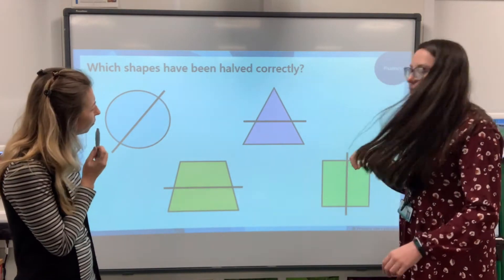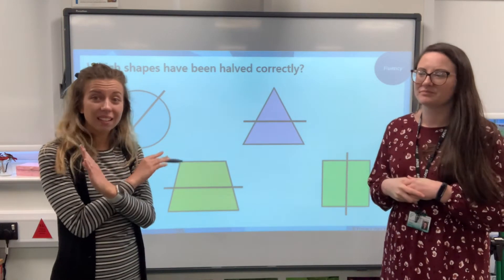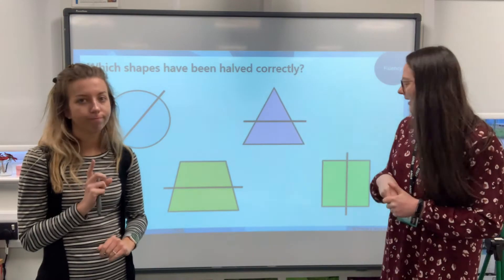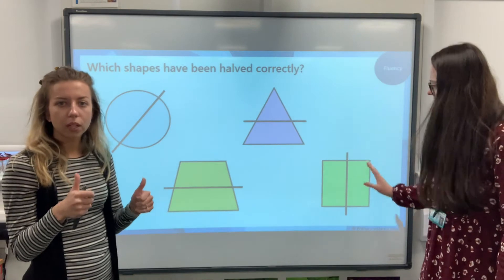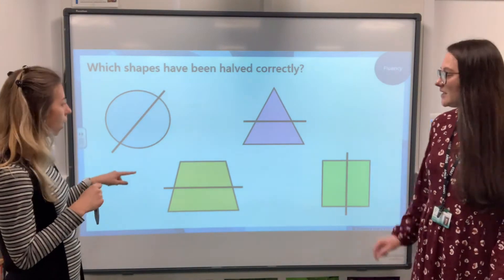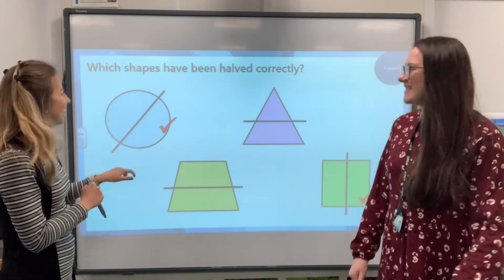Now the triangle — does that look the same as that? It's not identical, so it's not been halved correctly either. It can be halved vertically, but it hasn't been done correctly here. And the square — that looks pretty fair to me: two equal parts making a whole. You could go the other way as well, but the way they've done it — yes, that's halved correctly. So we think the circle and the square. Let's check — brilliant, well done!